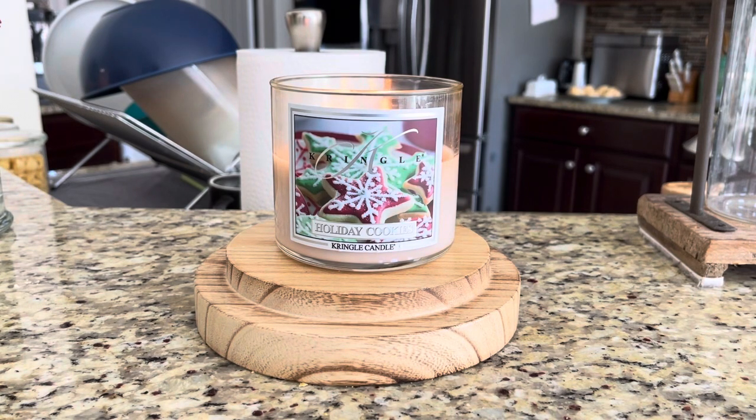Let's get into Holiday Cookies from Kringle Candle, starting with the description and notes. The description says: 'Holiday Cookies — share this festive recipe of rolled sugar cutouts baked with buttery sweetness and frosted with creamy goodness. Pass the plate, please.' Your top notes are butter and vanilla. Your mid notes are gourmand, nuts, and vanilla. And your base is cream, musk, powder, and vanilla.